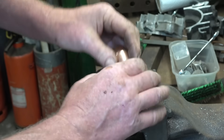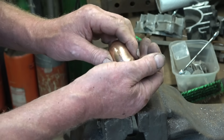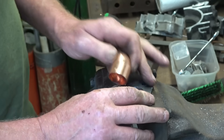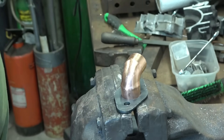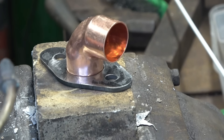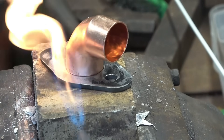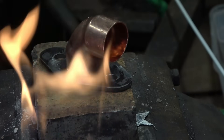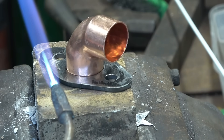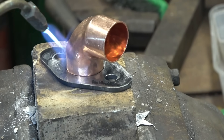I can lie it flat and braze round there. I'll just check and make sure I get the angle right — I think it's 90 degrees to the hole. I'll clean this up with a little bit of emery tape and then get it brazed in. That's definitely where it goes, in line with the stud holes. I've got some pre-flux brazing rods here that are pretty good — we'll just use those.